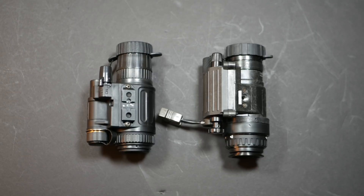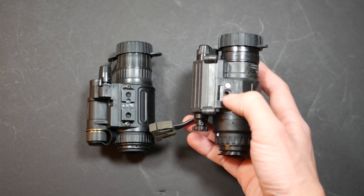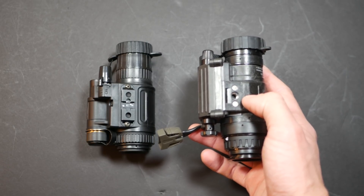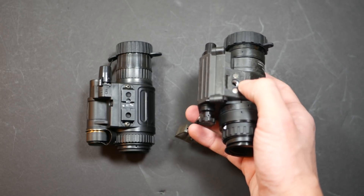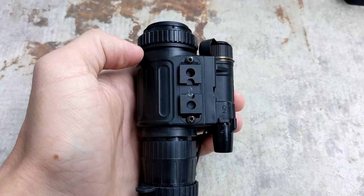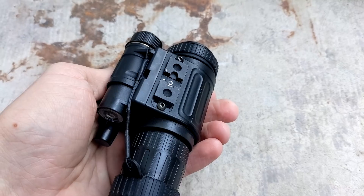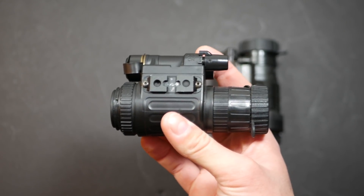The real problem with the NVM-14 is not necessarily the performance of the tubes, although that may be a limiting factor. The real issue is that the mounting interface is really strange. The PVS-14 uses a standard tripod hole compatible with basically all mounting interfaces on the market, from the cheap and cheerful USGI J-arm all the way up to some of the fancy Wilcox stuff — you could spend like $800 on the mounting interfaces. As for the NVM, it has a side rail attachment interface, with one on each side of the device, and it's really difficult to find accessories that work with this specific mounting interface.